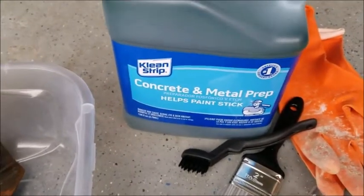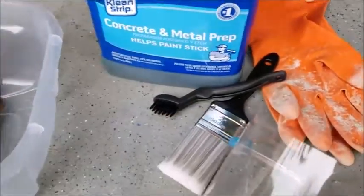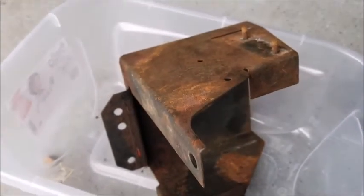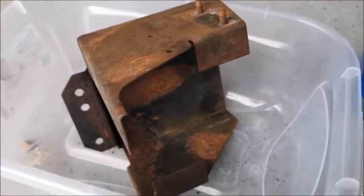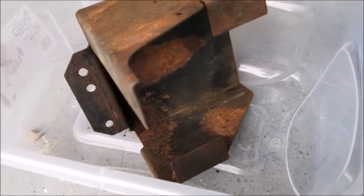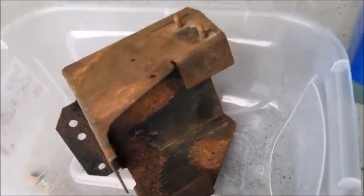I've got face protection and rubber gloves. I'm going to paint this on, let it soak a little bit, then paint it again and soak it again. Hopefully you can see the rust will be removed, and the deeper rust will turn into iron phosphate, which you can paint right over — it will make all of the rust inert.